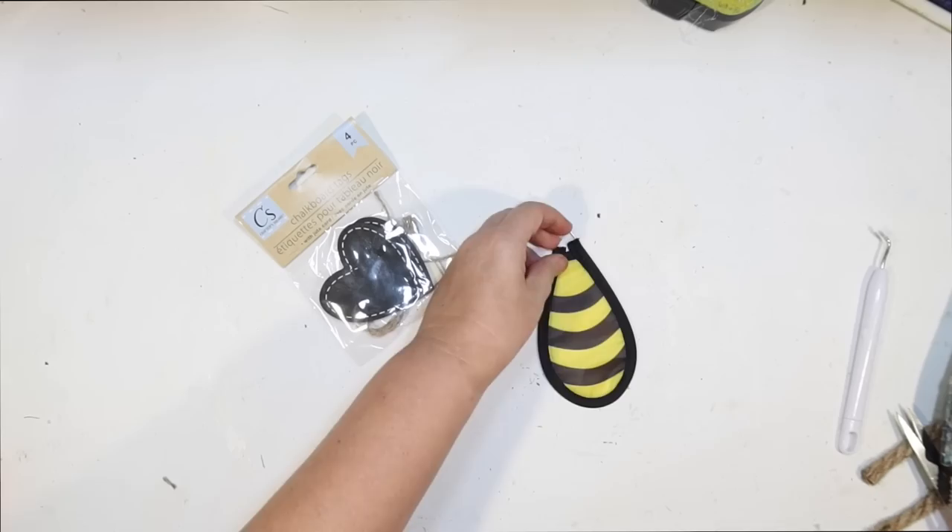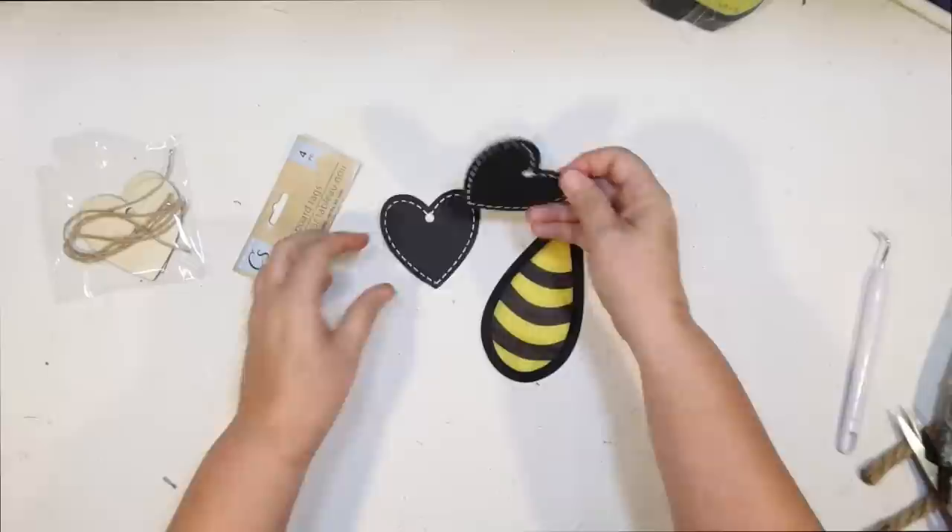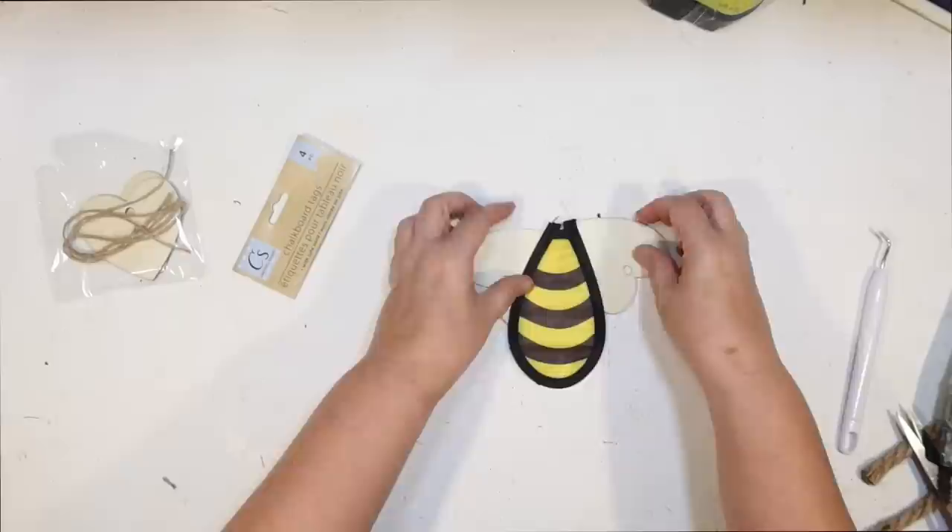I also used these bees to make little bees for a banner for my coffee bar. I'm going to switch this one up and use some of these little chalkboard tag hearts from the crafter square at Dollar Tree for the wings. I thought that would be cute. On my coffee bar I used burlap — that's another option as well.